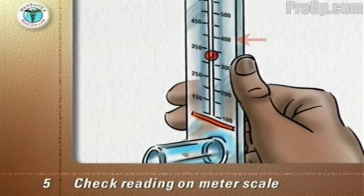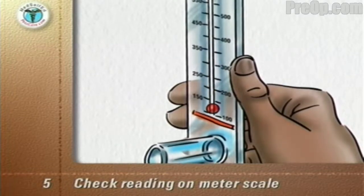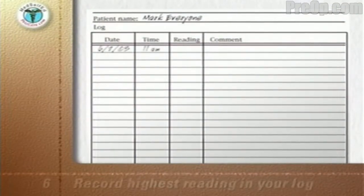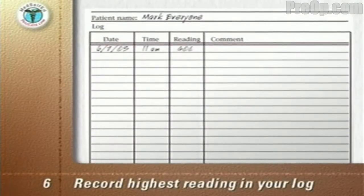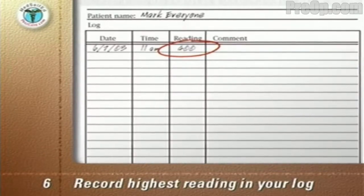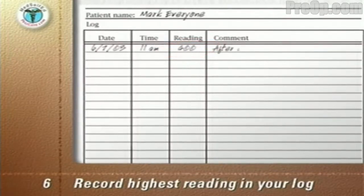Move the marker back to zero. Repeat the entire routine two more times for a total of three times. The three readings you get should be close together. Record the highest of the three readings in your log or diary. Your doctor or nurse will tell you how often and when each day to record your readings.